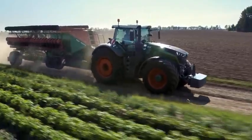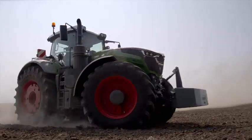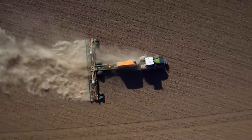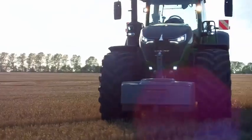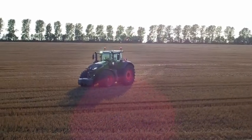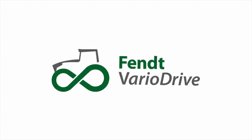All of that is Fendt VarioDrive. And the best? You won't notice a thing — except for the tremendous maneuverability and the outstanding traction of the tractor, and especially low consumption. But other than that, it is just a standard tractor. In green and made of iron and steel. Fendt VarioDrive.